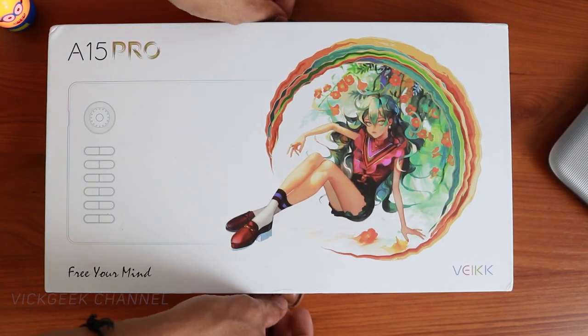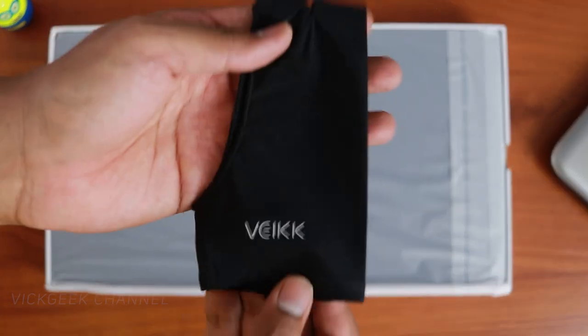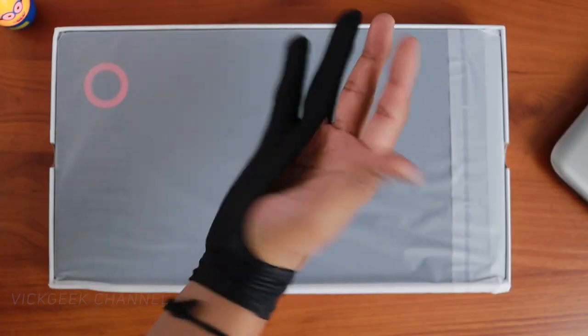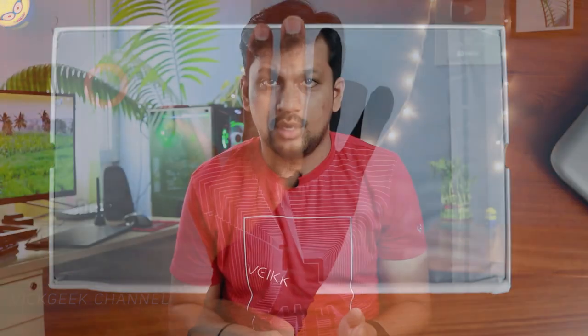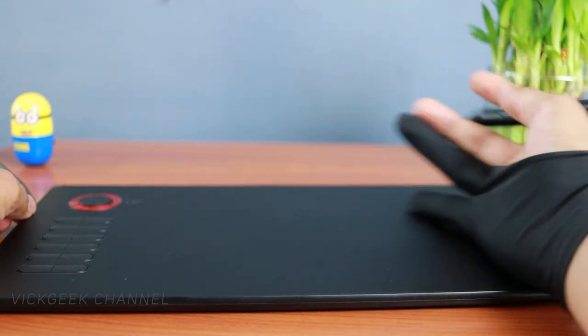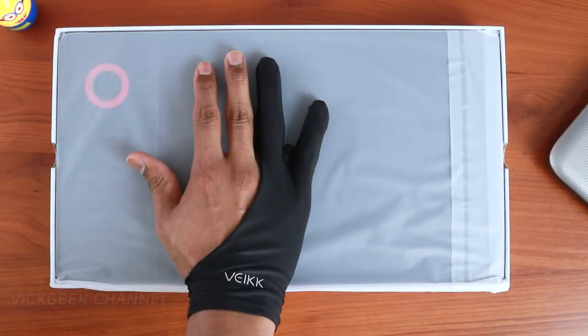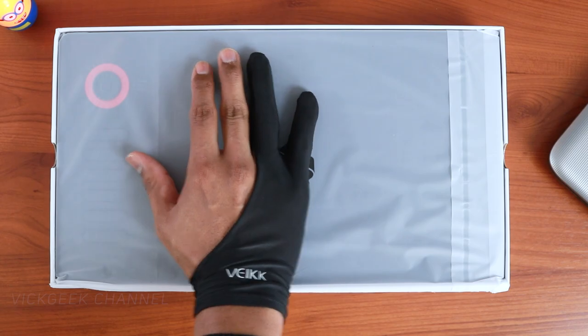The first thing you see when you open the box is the artist gloves, which is fantastic — it comes with the tablet and you don't have to buy it separately. These gloves really help prevent stickiness from sweat while you draw or use the tablet. Whenever you're drawing, your palm rests on the tablet, and if it's sweaty you just can't move it precisely, so these gloves come in really handy.